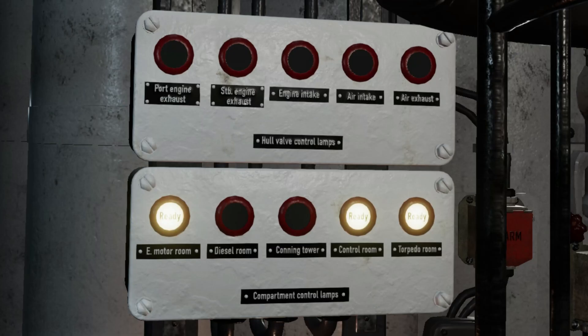The top panel shows the port and starboard engine exhaust line valves, the engine intake, and U-boat ventilation intake and exhaust valves. These are hull valves to lines that penetrate the boat's pressure hull. They must be open to run the diesels and closed when submerged.